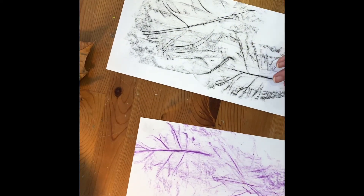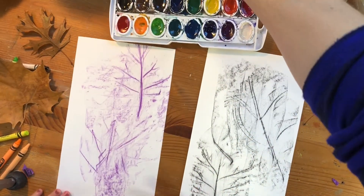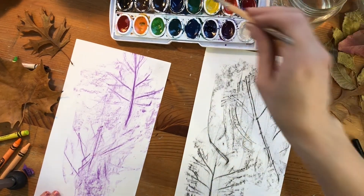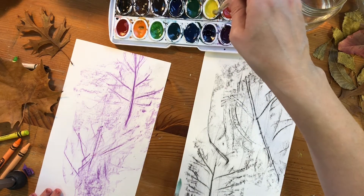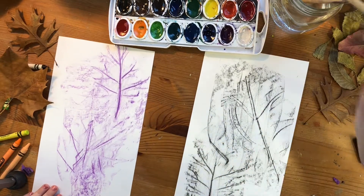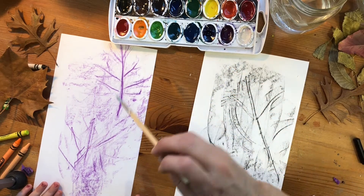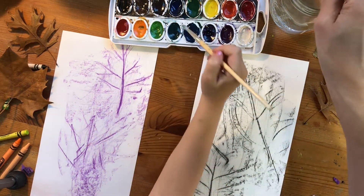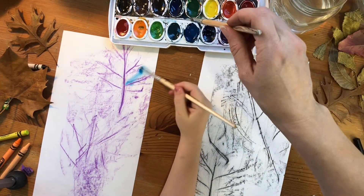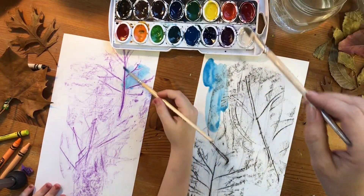Now we're gonna get some watercolors. If you have watercolors or paint, we can paint around the leaves. The crayon is made out of wax and it's gonna push away any of the paint. What colors do you like? You don't want yellow? You have purple already, so if you use purple you won't be able to see your purple leaves. Blue would be pretty — that is a good color.